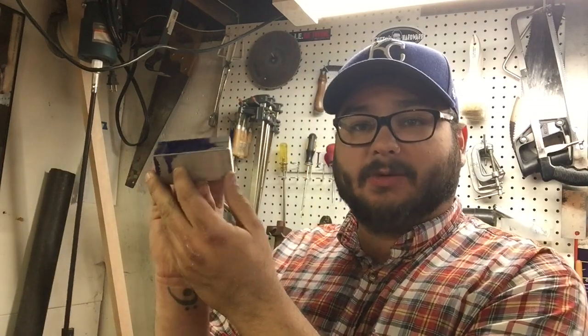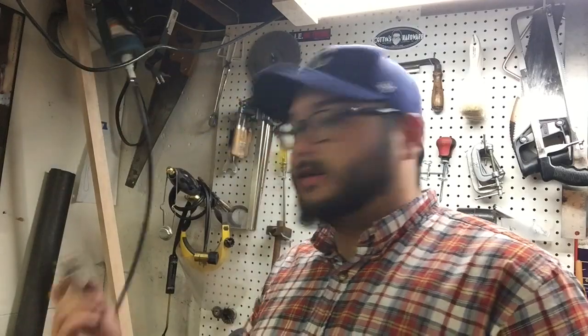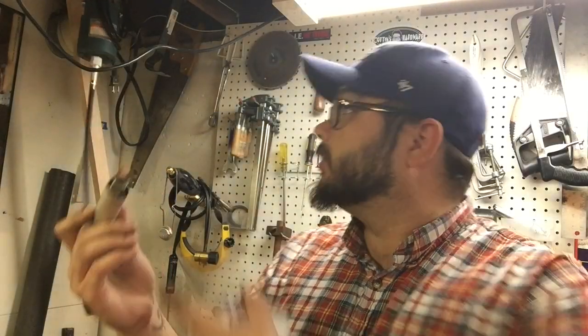Hey there. I'm going to try to make a fitting for a tool post grinder for the 7x14 inch mini lathe. I'm going to use this 1.5 inch by 1.5 inch aluminum square stock, and we're going to mount this rotary tool. As you can see, it's got the motor and the flex shaft to it. So let's see how it goes.